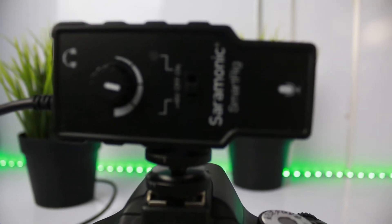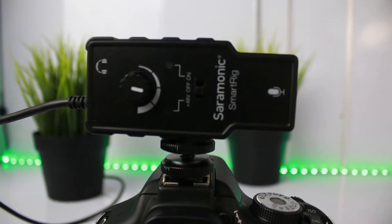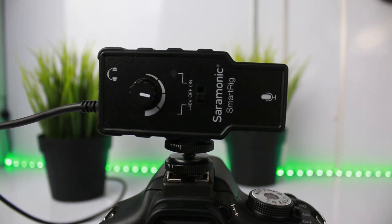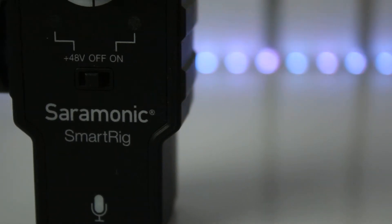Hey, what's going on guys, and welcome back to another video. Most beginner YouTubers or even DSLR cinematographers always want high quality audio for their DSLR, but let's admit it — DSLR audio preamps always suck.